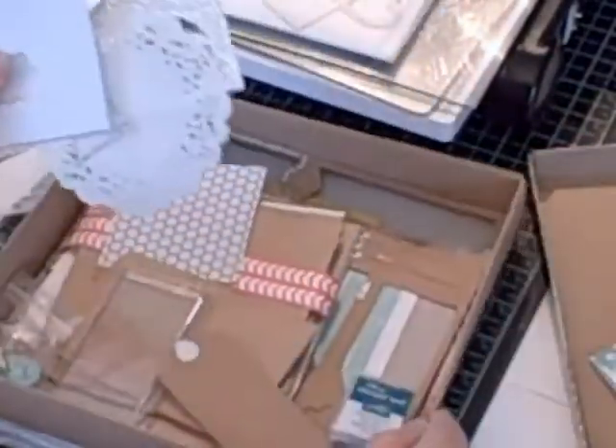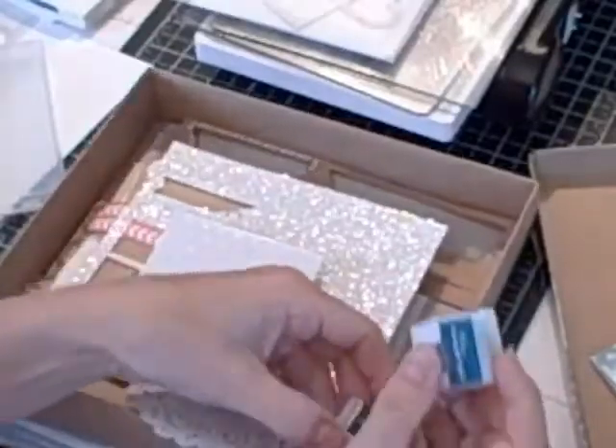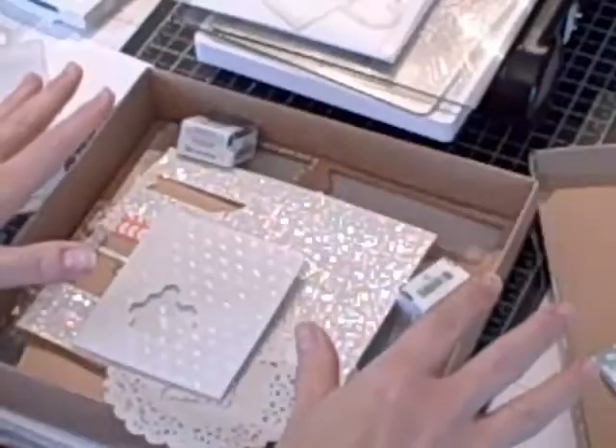I mean literally it comes with everything you need — envelopes, little die cuts. It comes with two stamping spots, the Island Indigo and the Basic Grey. Everything you need.